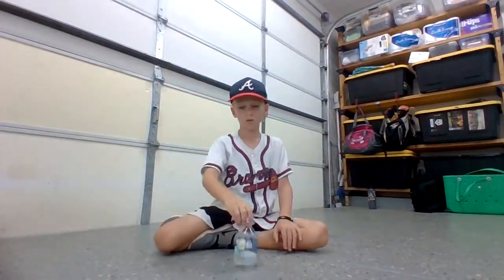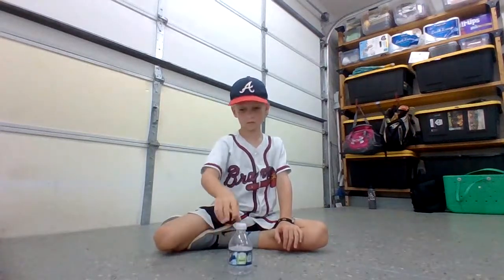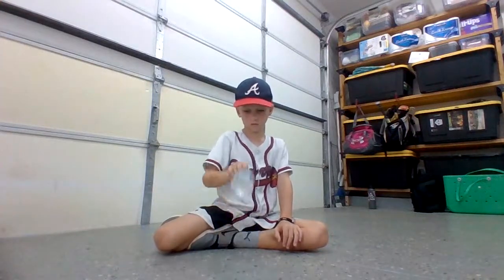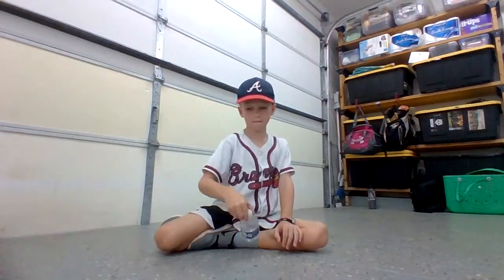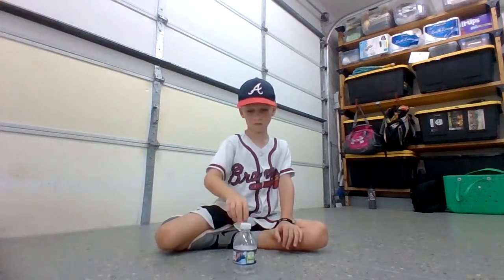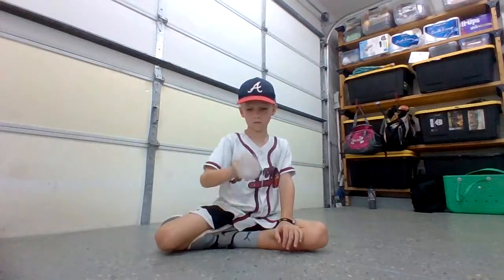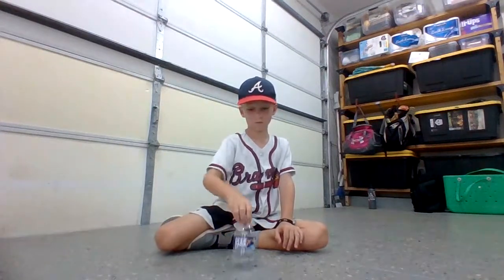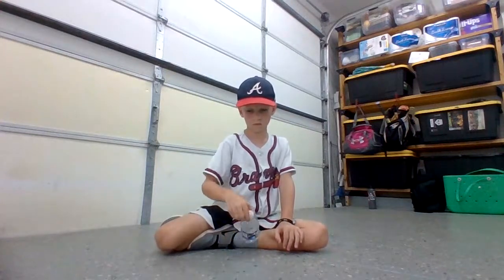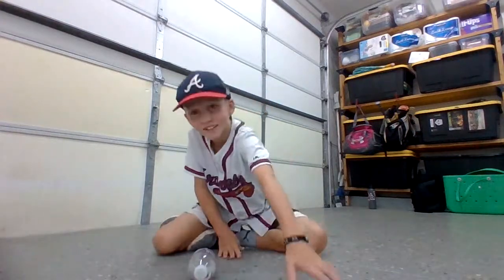Here we go, flipping it out — one, two... counting consecutive flips. 28 — that was good. See you guys next video, peace.